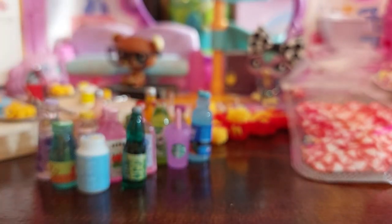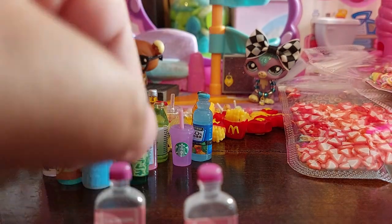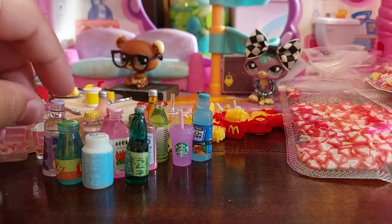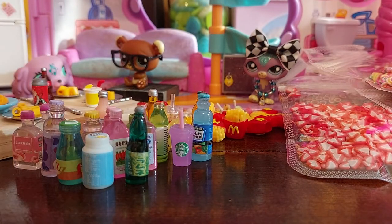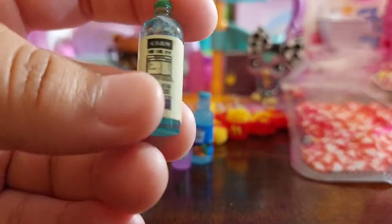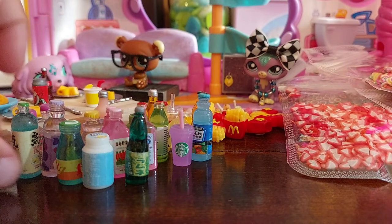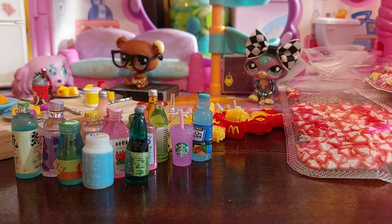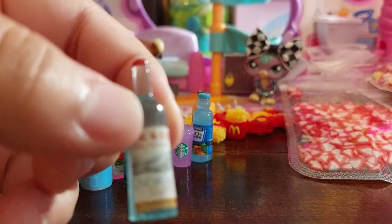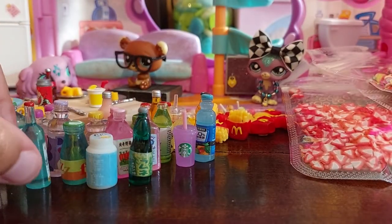Next — did we already get one of these? Yeah, so here is our first double. That's okay because it would work for store displays, and it took a while to get a double so I'm not complaining. Next is this — lemon water of some sort, cute. Next, this one is called Great Wall — it seems to be some sort of alcoholic beverage. Yeah, there it is — it's called Great Wall and it looks a lot like an alcohol bottle.